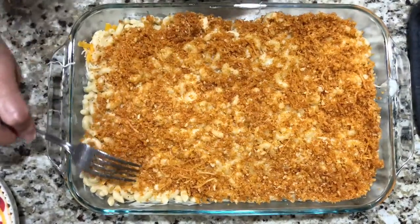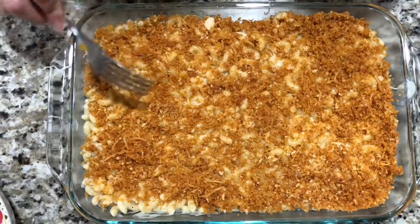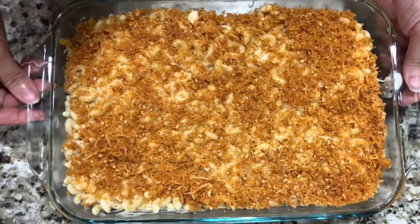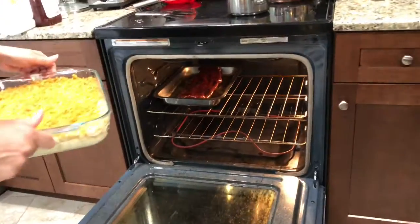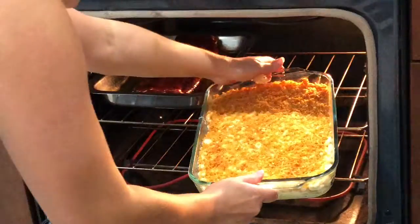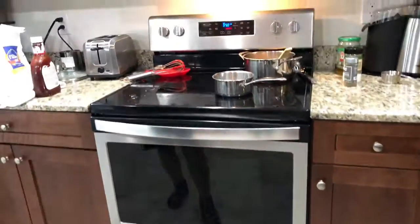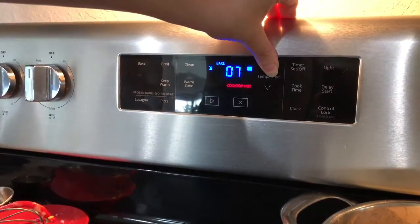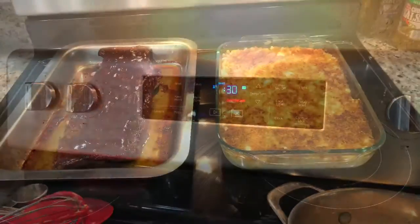It doesn't have to be a ton — you know what you like, you can add more. I did about half a cup. And that is going to go in the oven. How many minutes? I'm not sure, maybe 30 minutes. The ribs have been basted with their barbecue. Let's do 30 minutes. Perfect time.